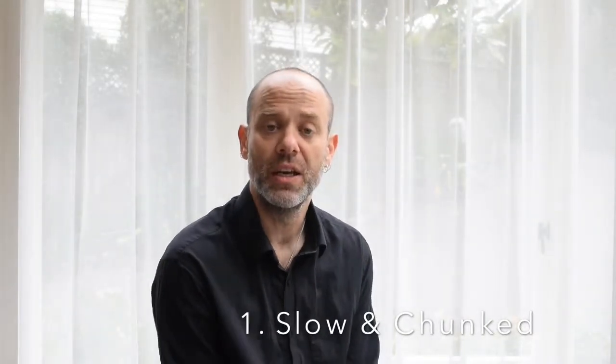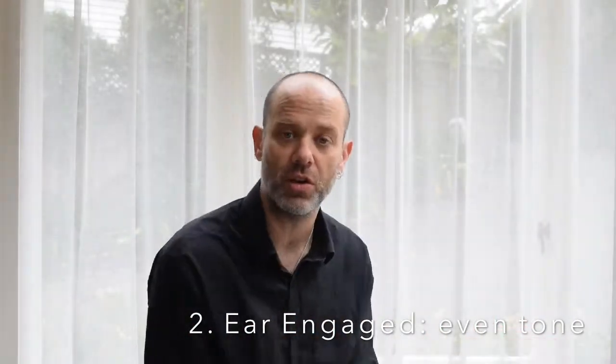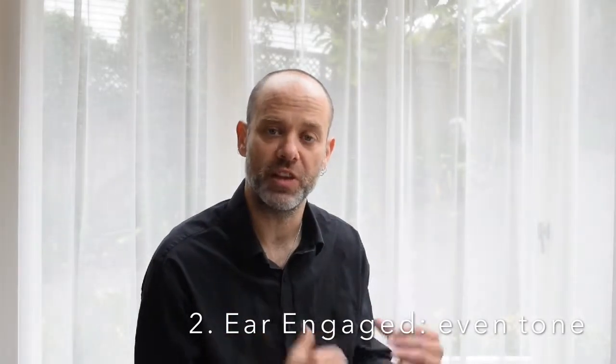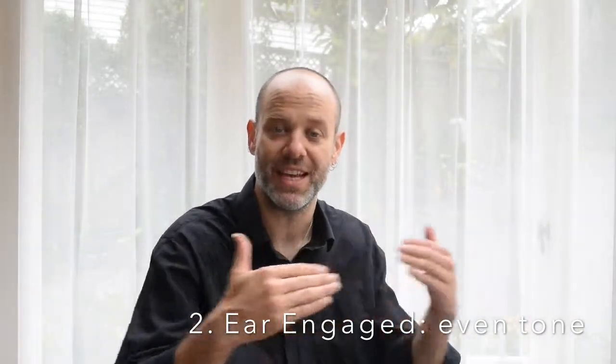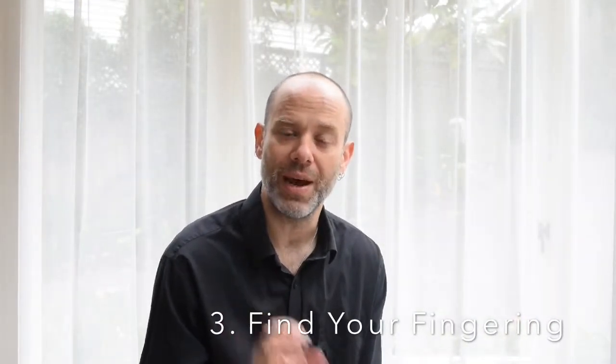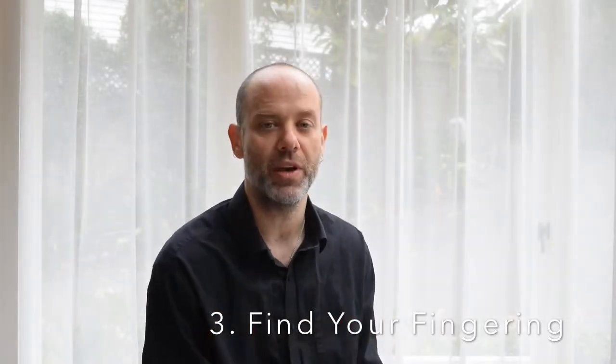Main points here. This is going to be a very technically challenging left-hand section straight off the bat, so you need to take it slow and bust it up into smaller pieces. Secondly, concentrate on keeping your slurs even — the same advice from the last part. No matter how technically challenging it becomes for your left hand, keep your ear engaged and make sure your pluck finger and your slurred hammer-on or pull-off is the same, even tone. Thirdly, there are going to be a lot of different ways to play through all of these chromatic notes. I am giving you my way; I highly suggest you investigate your own way and find a different path through the patterns that makes it personal to you — even from an expression point of view.